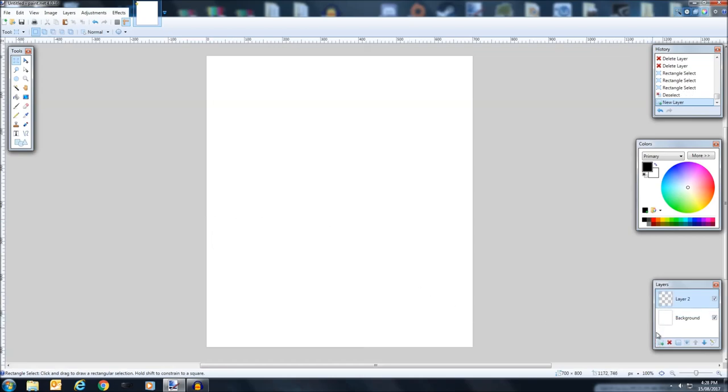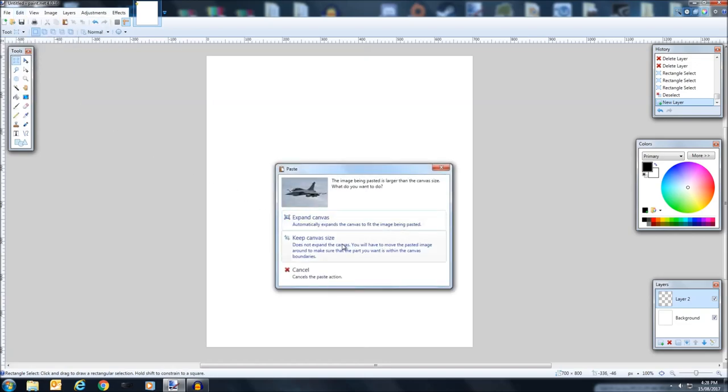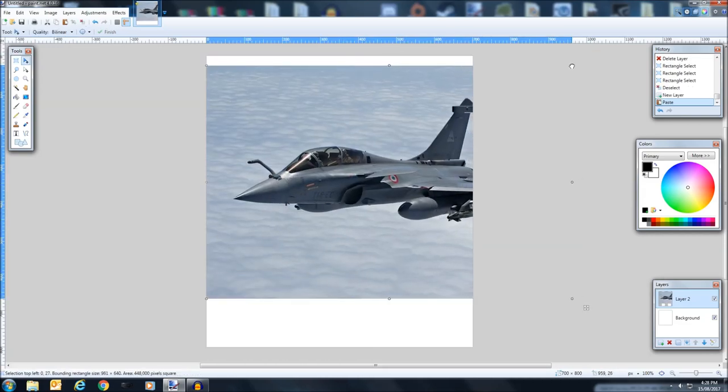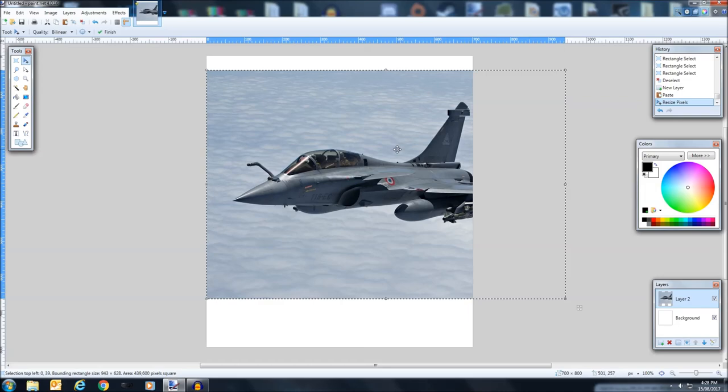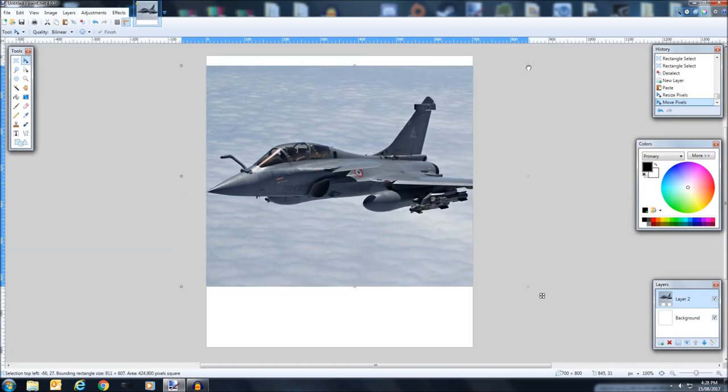Create a new layer using the button in the bottom corner, then go to Edit, Paste to bring in your image. If it asks to expand, just click Keep, and then you can shrink it down to what you want. So I've got a beautiful Dassault Rafale — very beautiful plane.